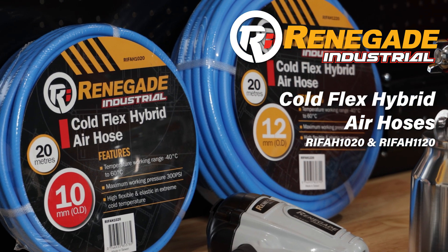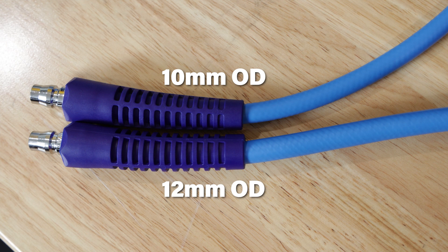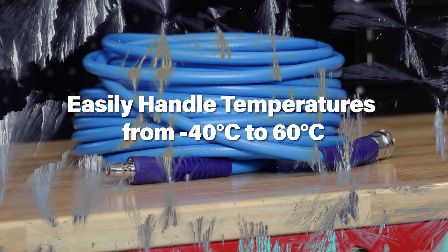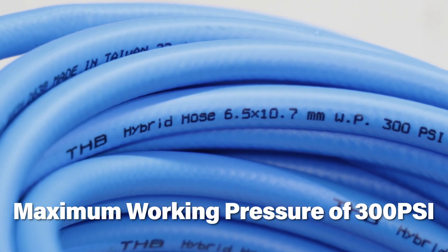Renegade Industrials Cold Flex 20 metre hybrid air hoses are the real deal. Coming in at a 10 or 12 millimetre OD, they can handle work environments and extreme heat and cold temperatures. This high quality hose has a maximum working pressure of 300 PSI too.